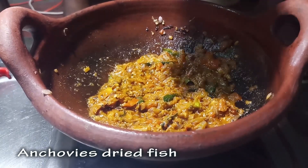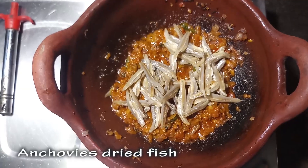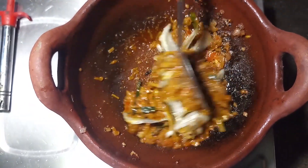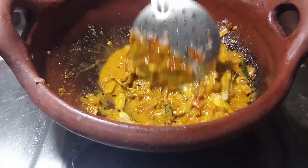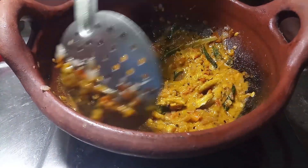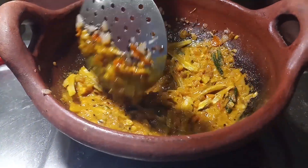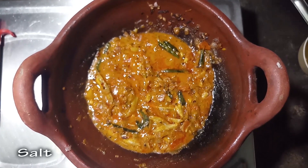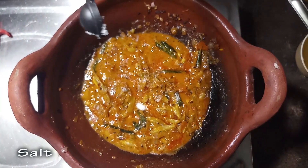We will add the salad to the sauce. The salad is clean. Now add the salad as an oil. Now add the salad to the dish.